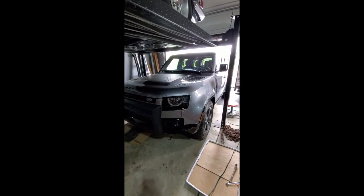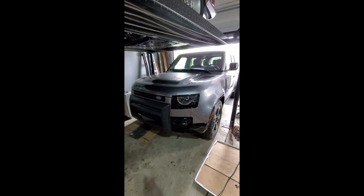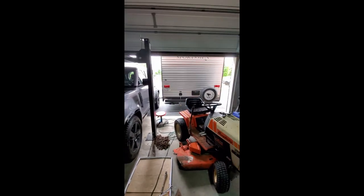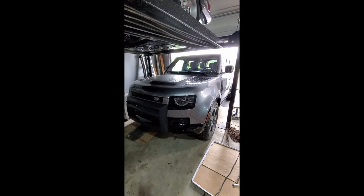Welcome back to the channel. A bit different of a video today — it's not a classic car we're working on, or maybe a new classic. In the shop today we have our new Land Rover Defender that my wife wanted, and she always gets what she wants, so here it is. What we are doing is planning to tow a trailer with it, and the trailer's pretty heavy, so we're putting in a brake controller.